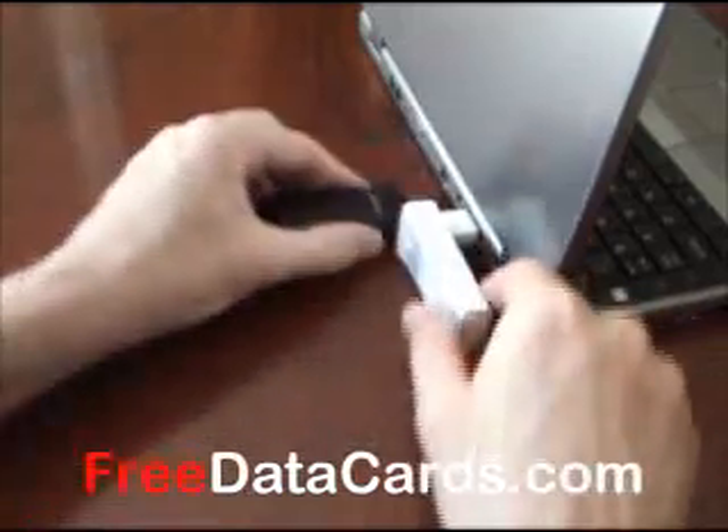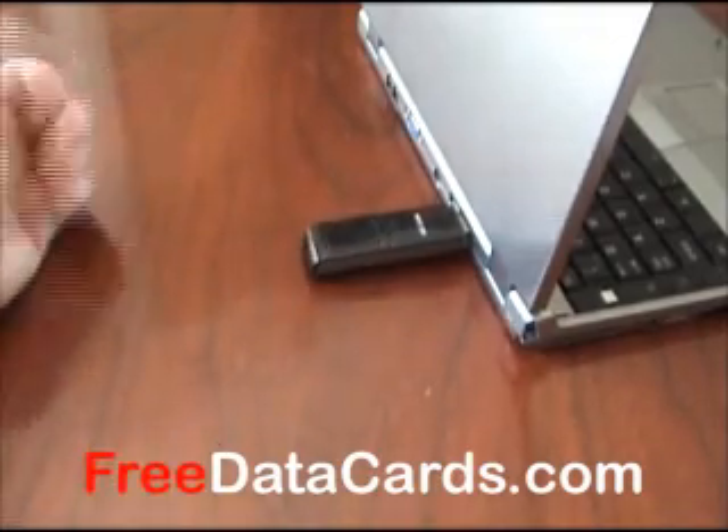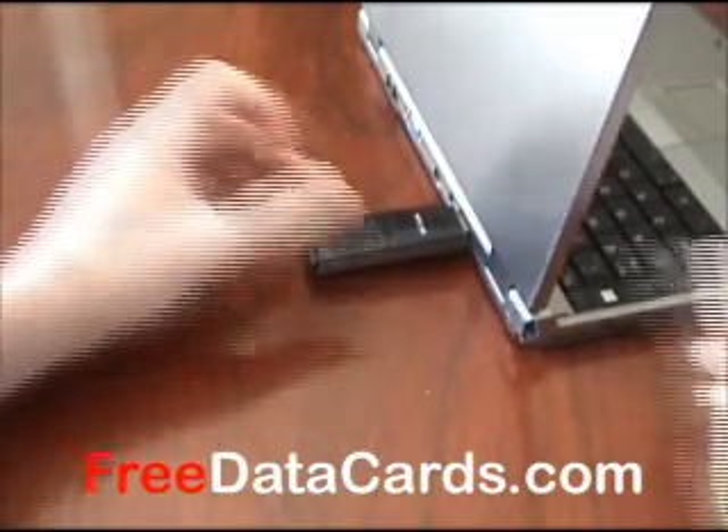Whereas the USB727 only goes in one way, so there's more of a chance of it becoming a problem or breaking off.